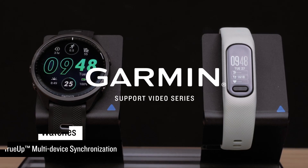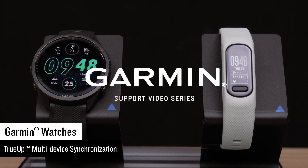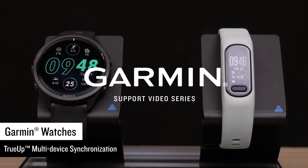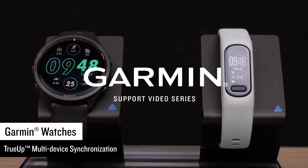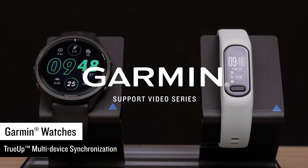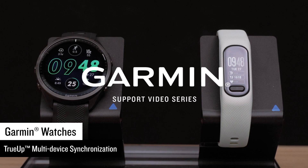Today, we will explain Garmin's TrueUp multi-device synchronization feature on compatible Garmin devices. In this video, we will demonstrate how TrueUp works using a 4109-65 and a VivoSmart 5, but the feature works the same on other compatible devices. For more information, see the FAQ link.